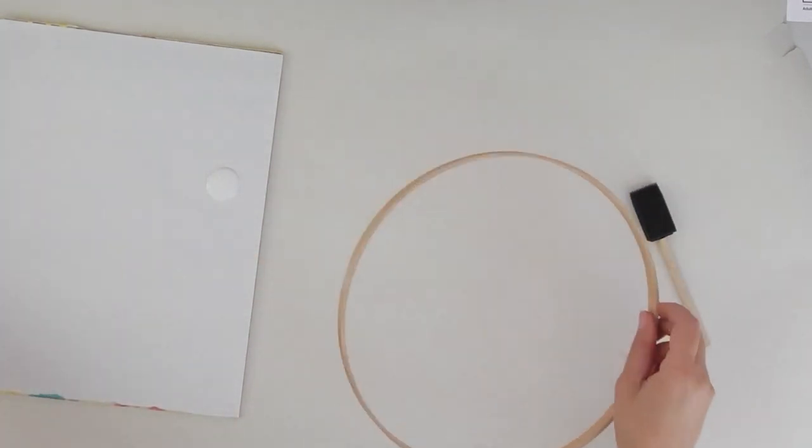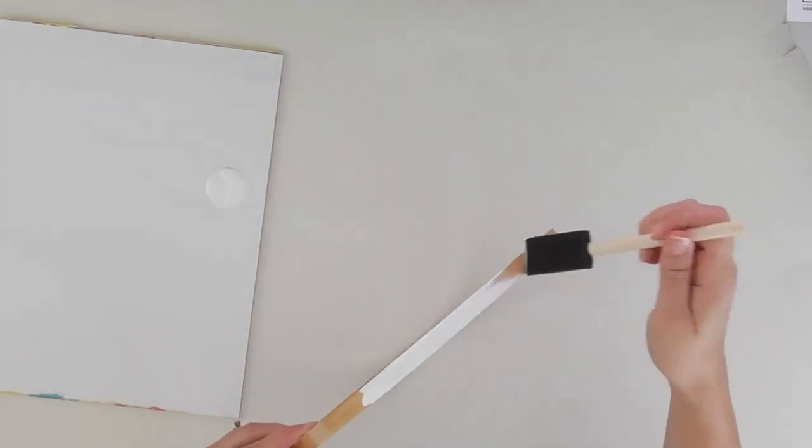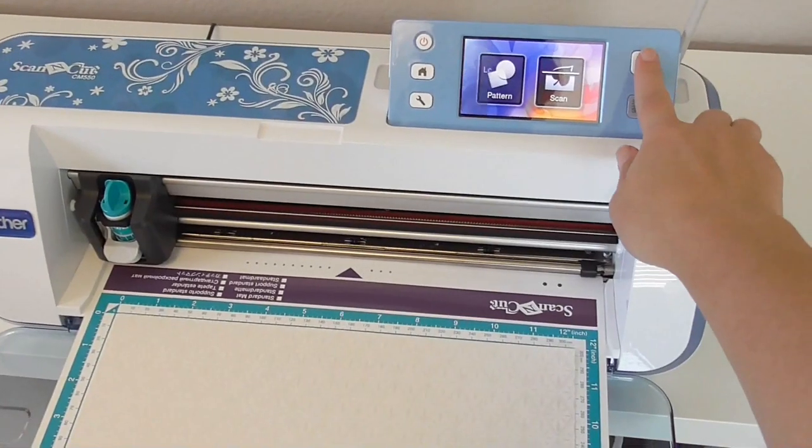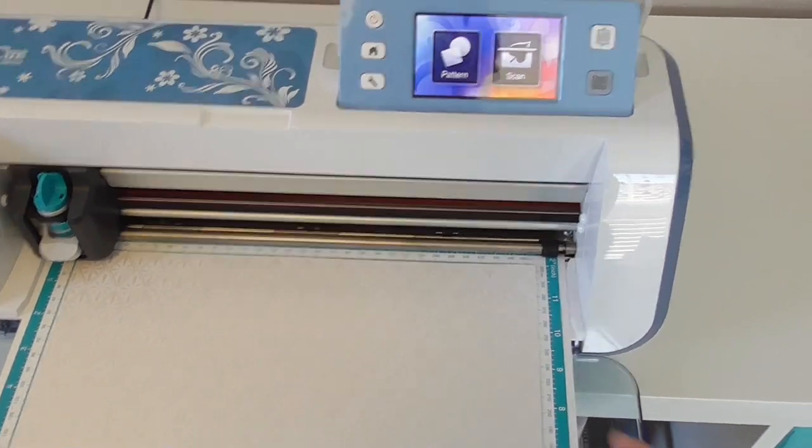You're going to start off by separating the embroidery hoops into the two parts, and for this project we're just using the inner hoop, not the one with the hardware on it. And you're going to paint all sides of the hoop white and then just allow it to dry.